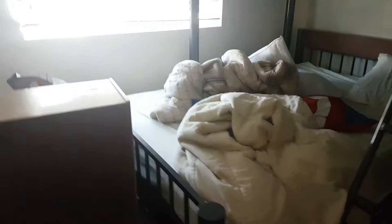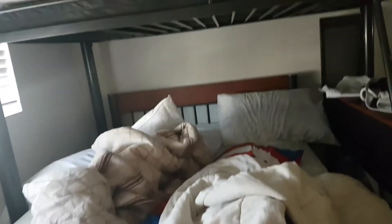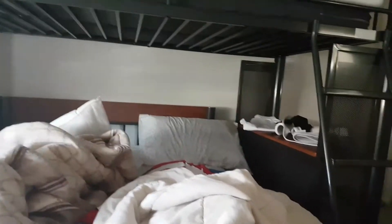Hey guys, welcome to another video of the Gaming YAPPYT. Today in this video, we are trying to make a good bed out of this mess that I made today. This is how you make an awesome bed fort with a messy, horrible, very horrible bed. Let's get right into it.